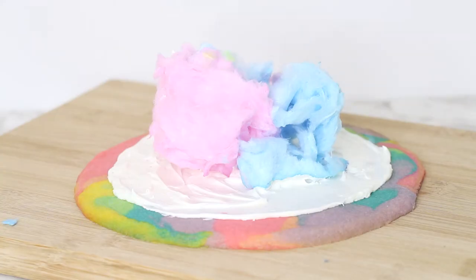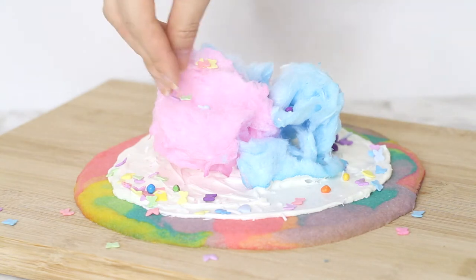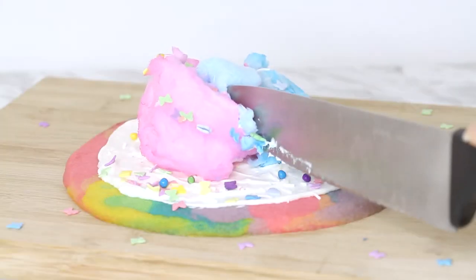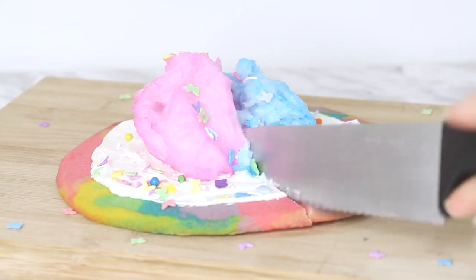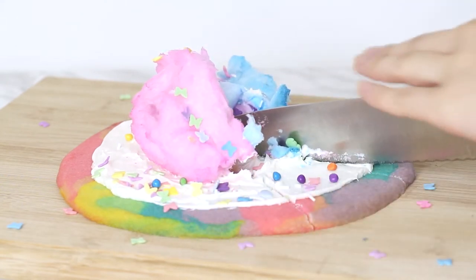And finally, sprinkles! They do also use pop rocks in the video, but I don't really like the idea of pop rocks on anything other than by itself on my tongue, so I passed on that and just stuck to really cute sprinkles that I found at Bulk Barn. And then you're done! It's time to cut yourself a piece, which was actually very difficult since the cotton candy kept sticking to the knife, and it was just really hard to keep the entire thing looking decent.